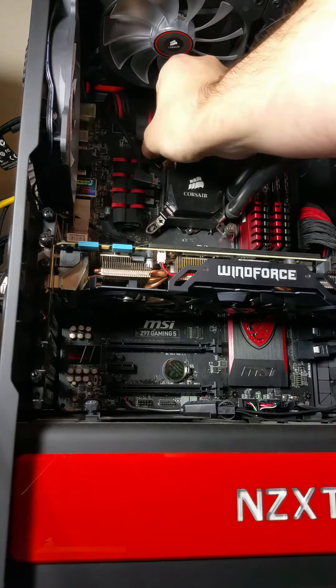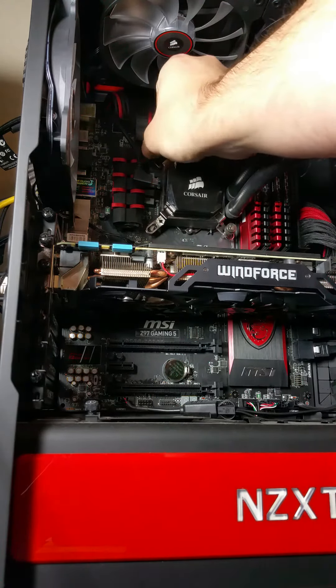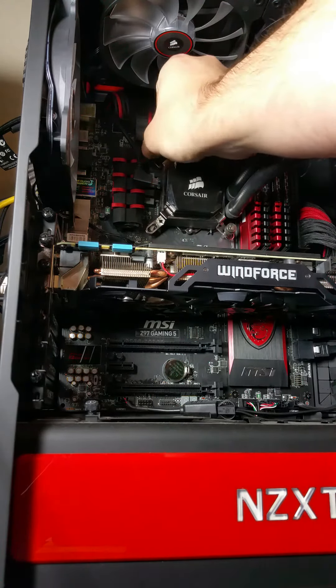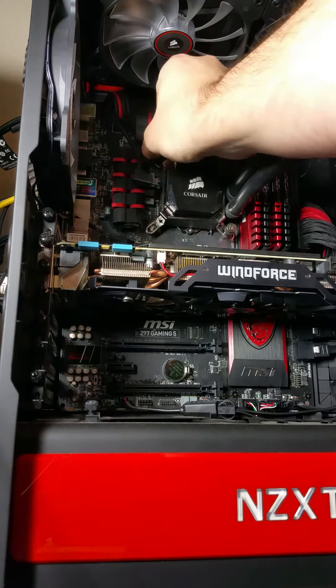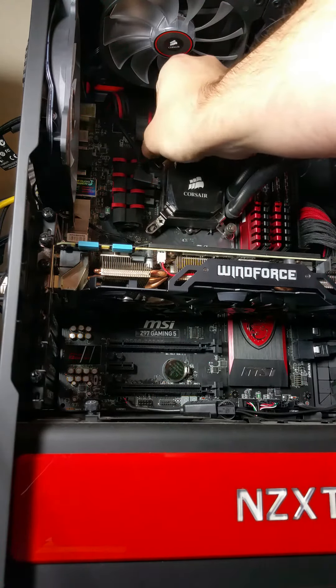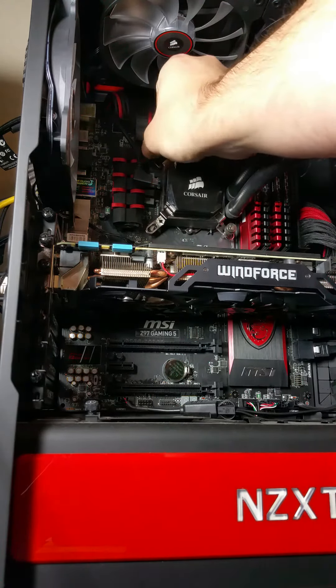Something to know when you open these — be very careful. I just opened this and the compound came out. You don't want to touch the gray stuff. It will stick to your fingers like crazy and it is a real pain to wash off, so I wouldn't do that.